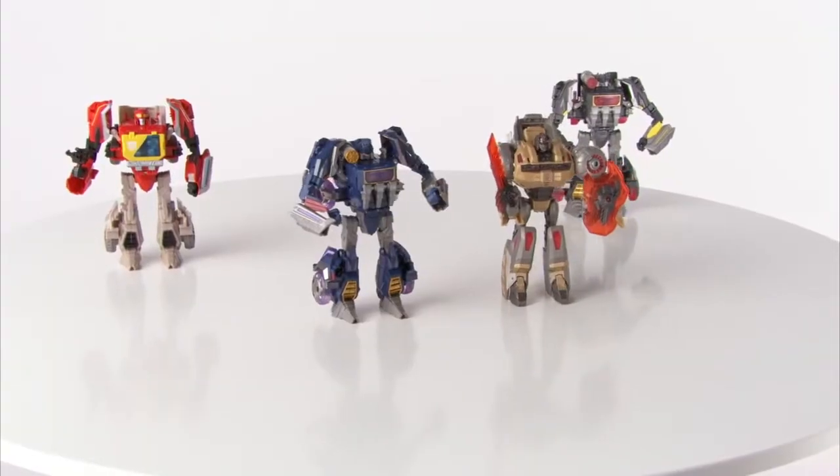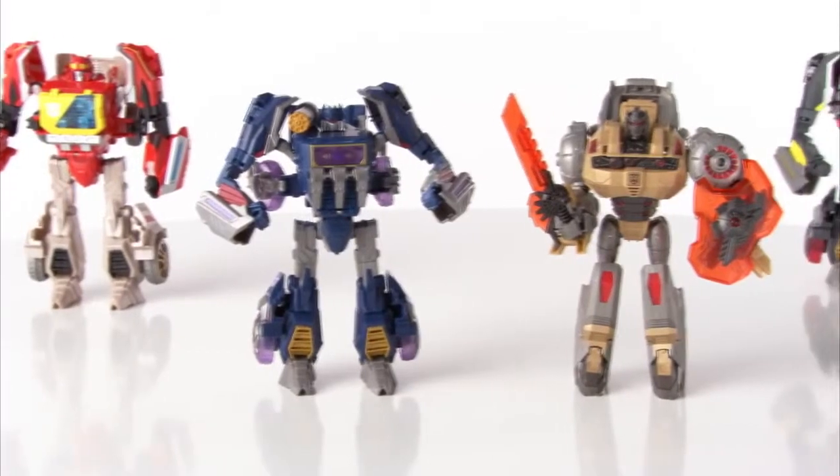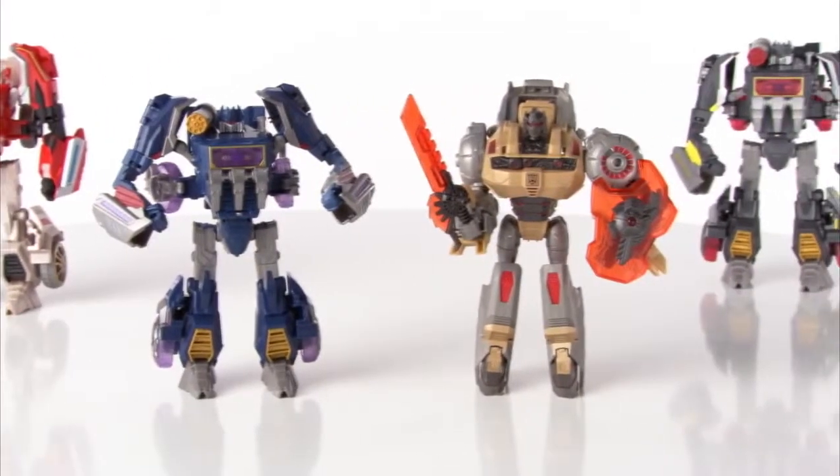The Transformers Generations Voyager action figures are for kids age 5 and up and come with weapon accessories. Grimlock figure requires two button cell batteries, which are included.